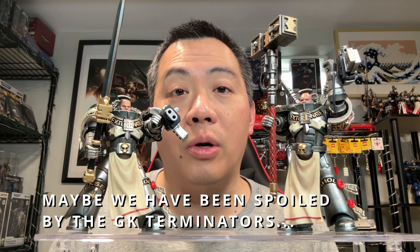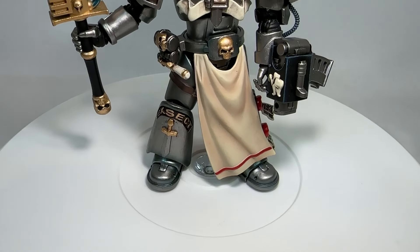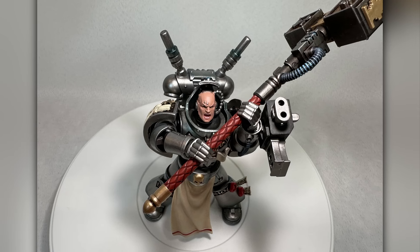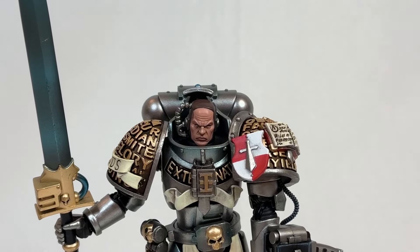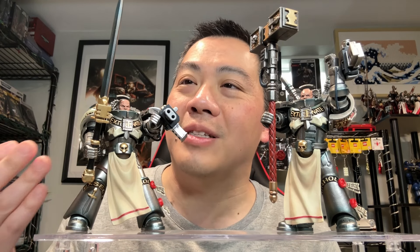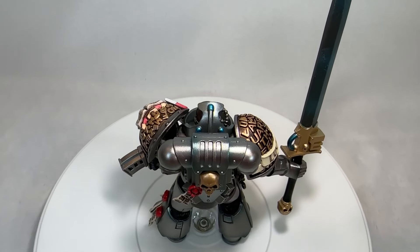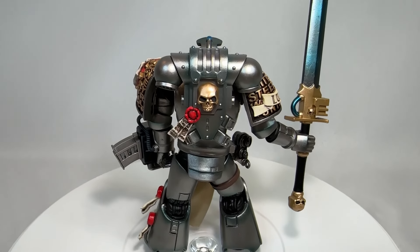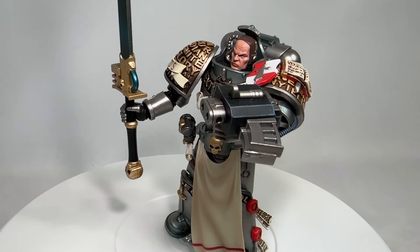The review of the Interceptor as well as the Strike Squad has come to an end with the review of their respective Justicars. Please let me know what you think in the comment section below. With the Strike Squad Justicar, the face is fairly decent looking and the force sword is a very nice design. However, I did not enjoy the banged-up look on it — hopefully if you buy this figure you won't encounter the same QC issues on the force sword. I really do like the pauldrons of each and every one of these Justicars.